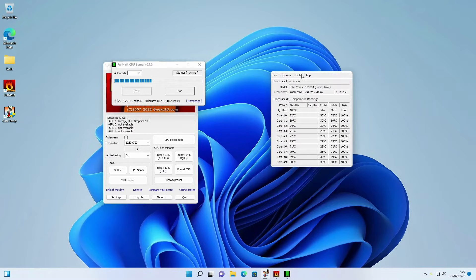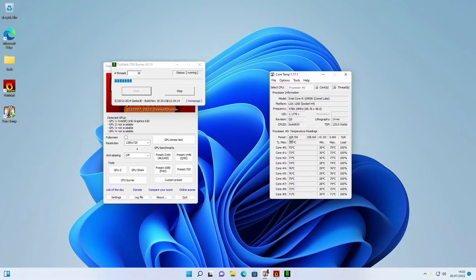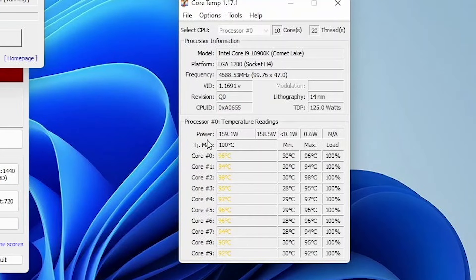Now if we look over at CoreTemp, we can see that the power draw is now at 160 watts and the temperatures are very quickly increasing — 86, 87, 88, 89, now 90. This is not ideal and it's almost getting to 100 degrees. It's going to hit 100 pretty quick, and as you can see the system is throttling — the power draw drops down to about 23 watts then back up to 160.